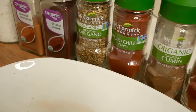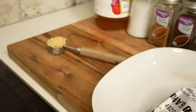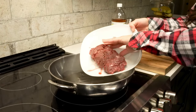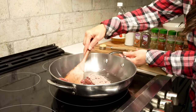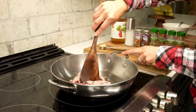Chorizo is traditionally a highly seasoned pork sausage that is very popular in both Mexican and Spanish cooking. I think the seasonings work really well with venison or groundhog or virtually any other game meat. To make it, we'll heat a large skillet over medium heat, add in a pound of ground venison, and begin to brown it, crumbling it up as we cook it.